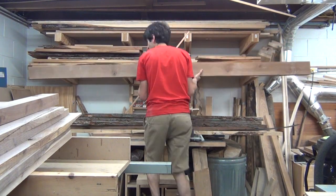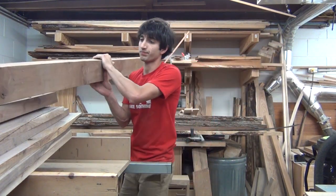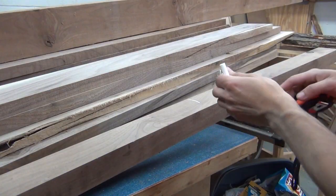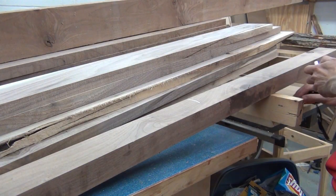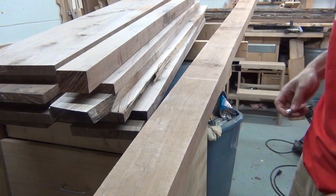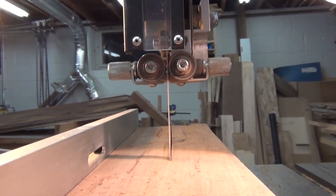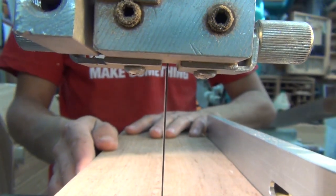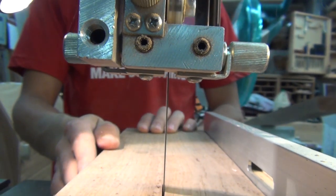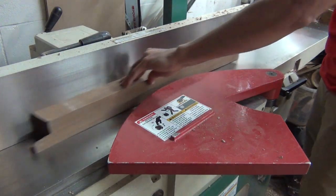I had this piece of 8-quarter up on my lumber rack, so I had to get that down. I'll mark the length and cut them. For the wider one, I can split that in two and get two leg blanks out of it. Then I'll square up one edge at the jointer, and then plane them to thickness.